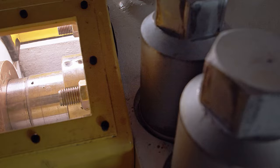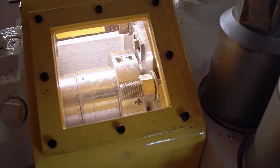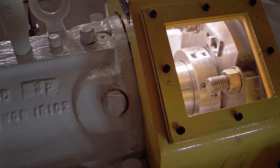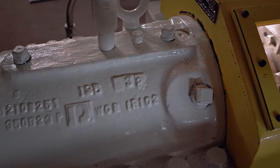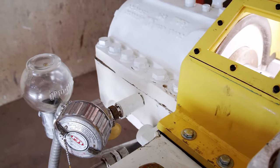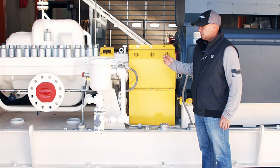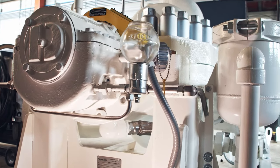Right here are little covers that we build that go over the seal area — a protective cover. For bearing housings, depending on what a customer needs, we can do different instrumentation: RTDs, velocity transmitters for vibration, probes — pretty much whatever transmitters are needed. Most of those are for safety purposes as well.